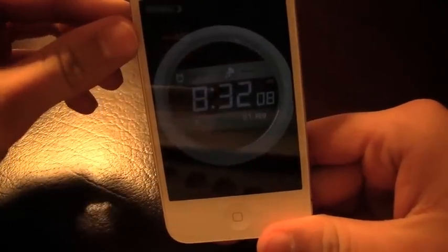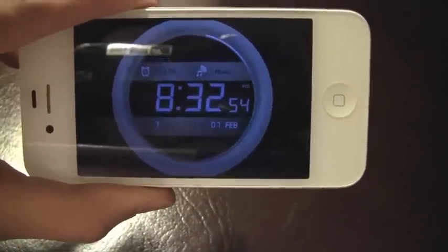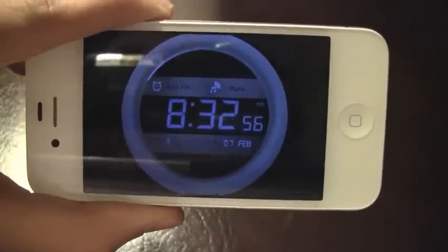So I'm going to come back and show you how the alarm works. I have the alarm set for 8:33, so it should go off in a couple of seconds — let's see how this goes.